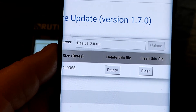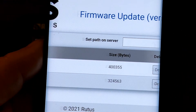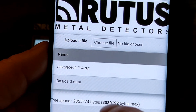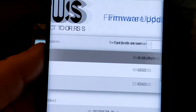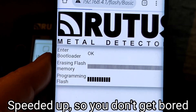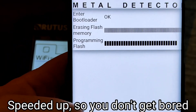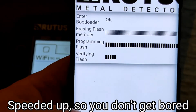Click on the Upload button and it will upload that file onto the screen. You'll soon be presented with both versions of the software — Basic and Advanced. Then you just need to click on the Flash button to start the process of swapping the software versions over.